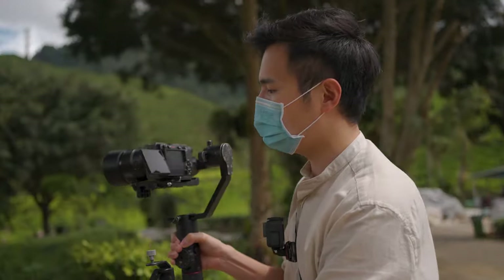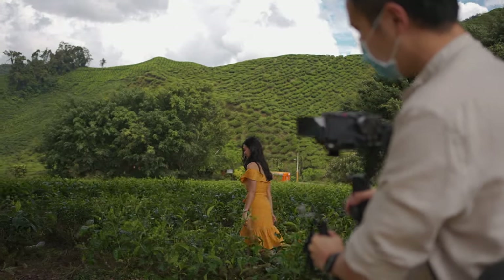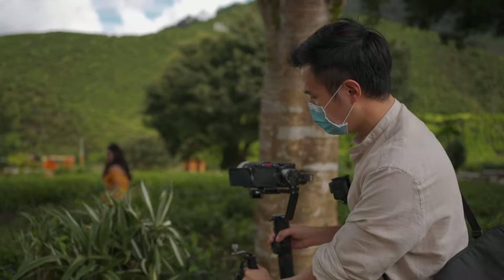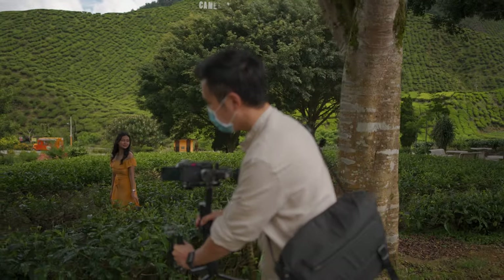I understand that there are a lot of gimbal lovers who like to use a wider angle focal length for gimbal shots because in general it looks good and it's easier. But to improve your gimbal shot, you should always use a longer focal length such as 50, 85, or 135mm. The things that I like about longer lenses is you can create a more cinematic movement, you can really create some compression for a shot, and you can really reduce the distance between the background and the subjects, which I really love.